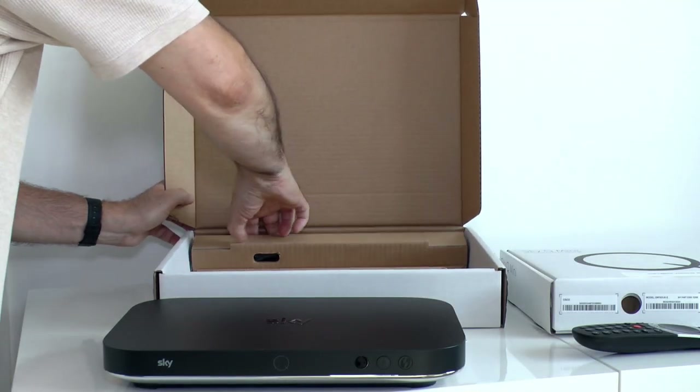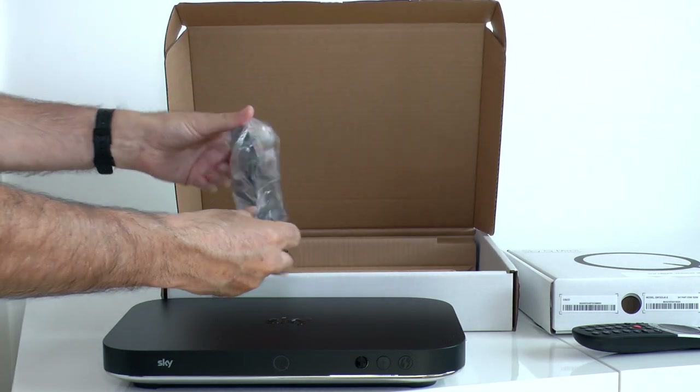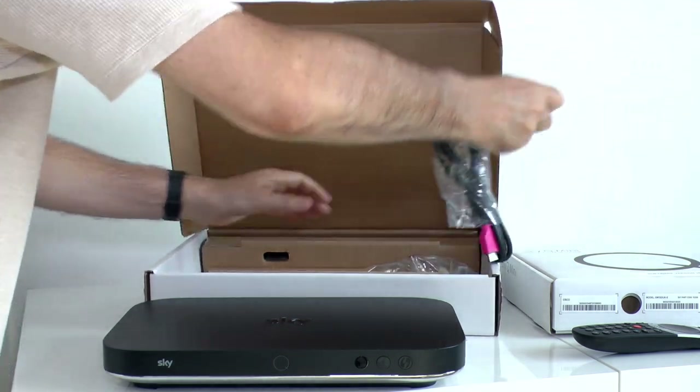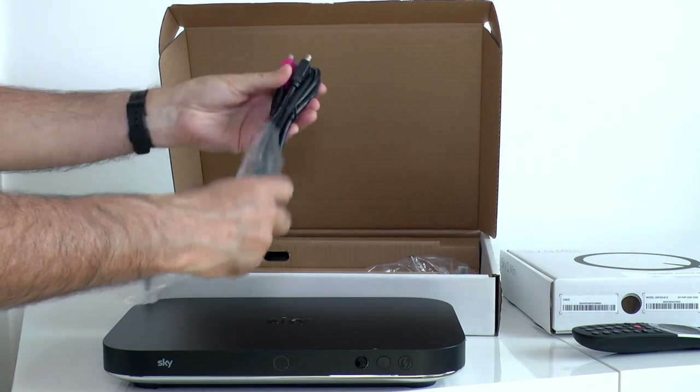So what else do we have in the box? There's a power lead and there's an HDMI cable with attractive colour coding.